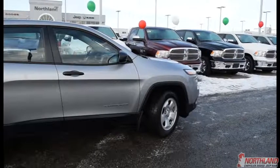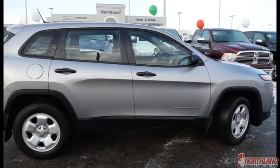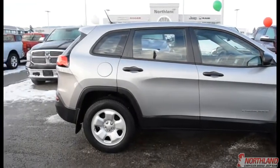Well that does it for my walk-around video of the 2016 Jeep Cherokee Sport. If you want to come take a closer look for yourself or take it for a test drive, come on down to Northland Dodge and talk to one of our sales specialists. Thanks for watching.